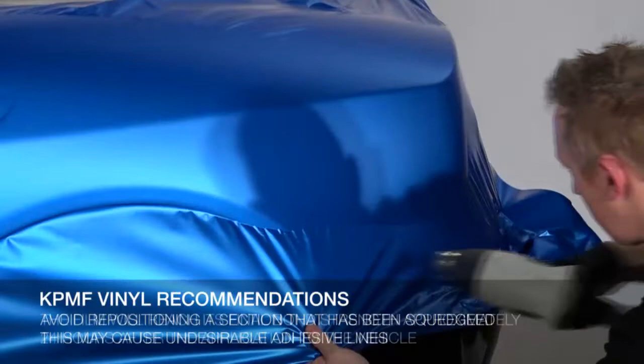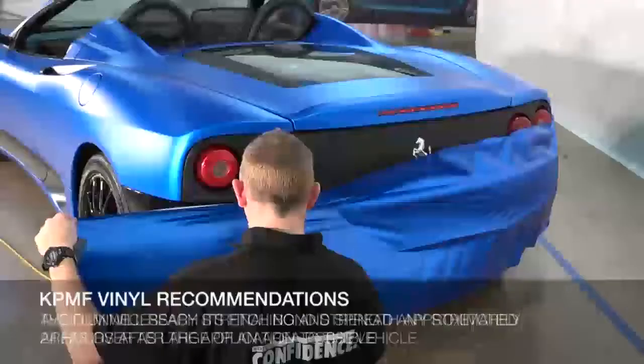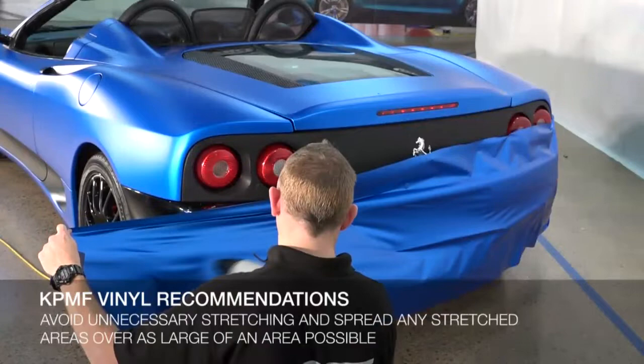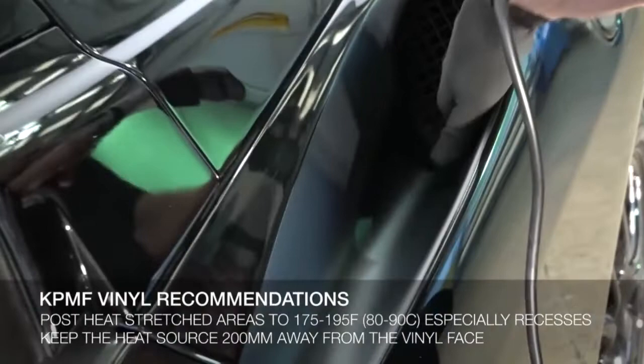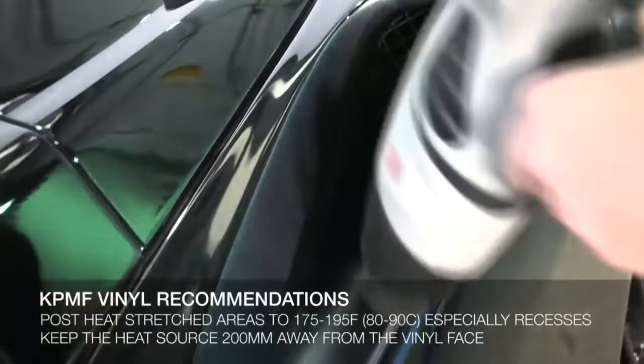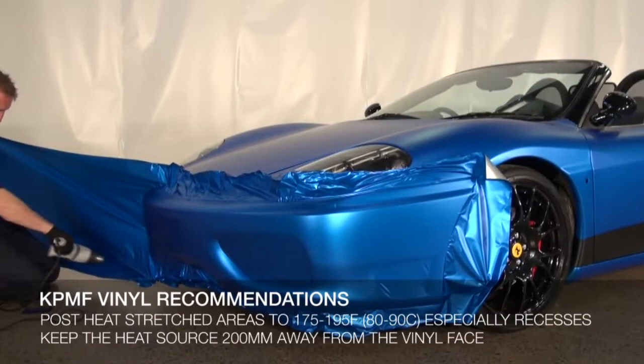The film will reach its final bond strength approximately 24 hours after application. Minimum stretching should be used throughout, and any unavoidable stretch should be spread over as large an area as possible. Work one panel at a time and post-heat any stretched areas to 175 to 195 degrees Fahrenheit or 80 to 90 degrees Celsius, especially in recesses. When using a heat gun, keep it at least 200 millimeters away from the vinyl surface and use broad sweeping movements to heat the vinyl.